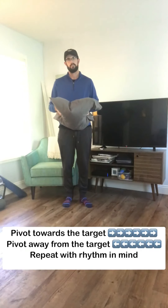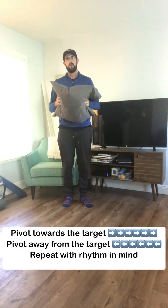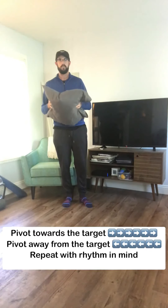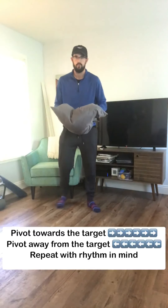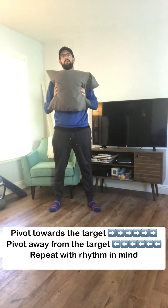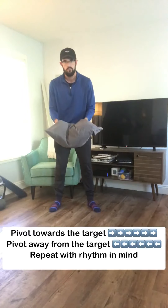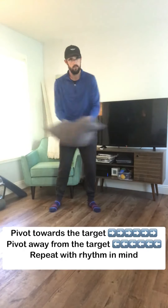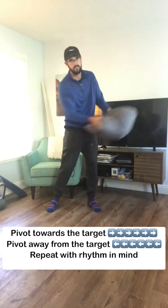The first step to this drill is we are going to identify how our body reacts to the momentum of an object in motion. We are going to take our golf posture, turn this pillow towards the target, and then turn the pillow away from the target, creating some momentum.